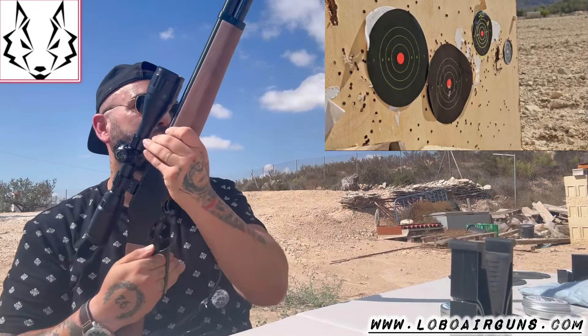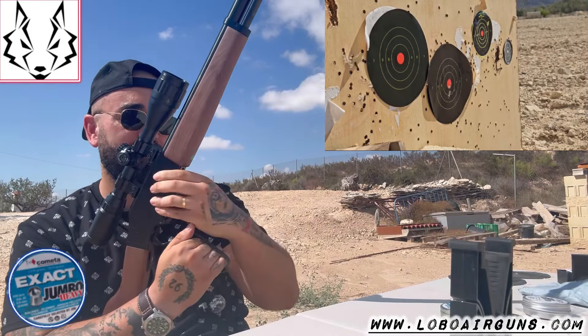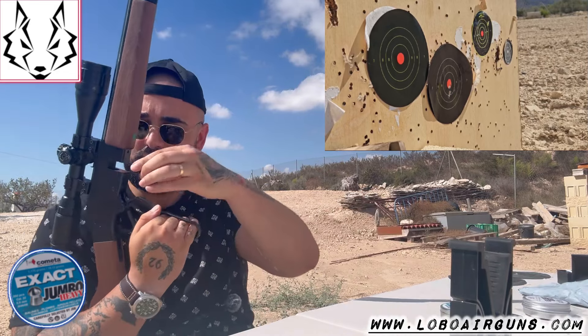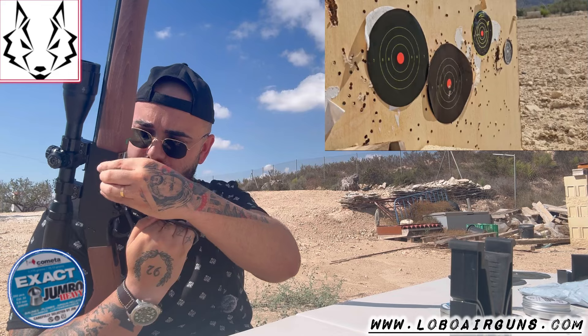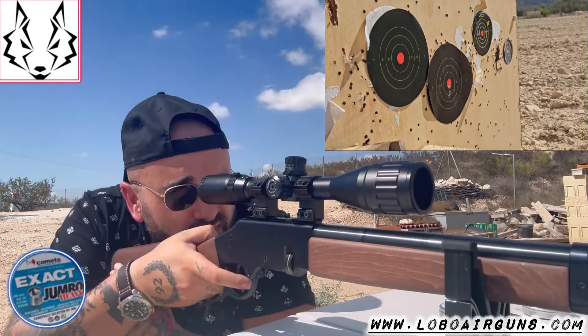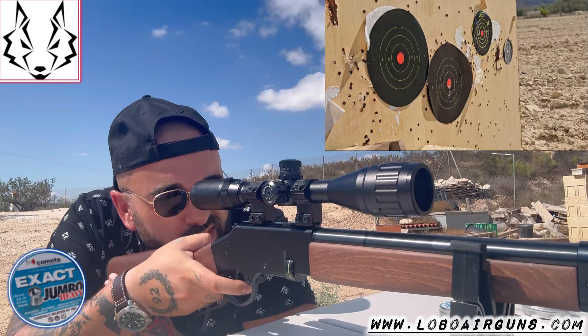I'm going to remove the magazine and put in another ammo so we can compare both. We remove it and put the other one in — just like that. Let's move to the other target. Let's see what this heavier pellet gives us.